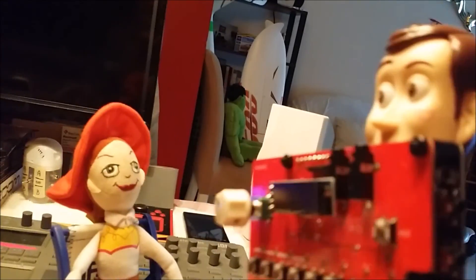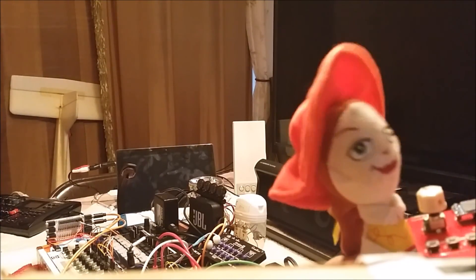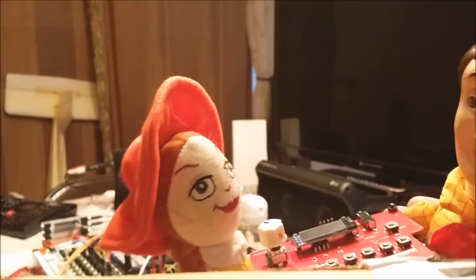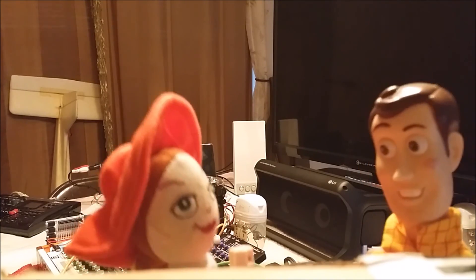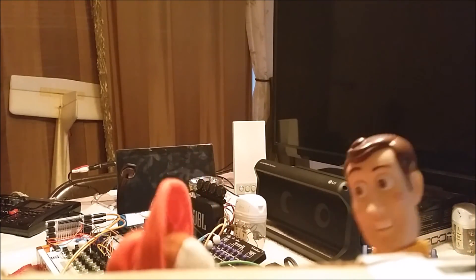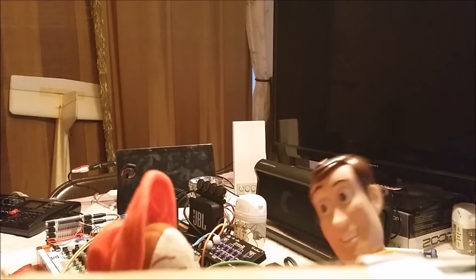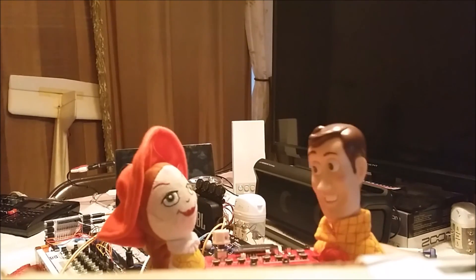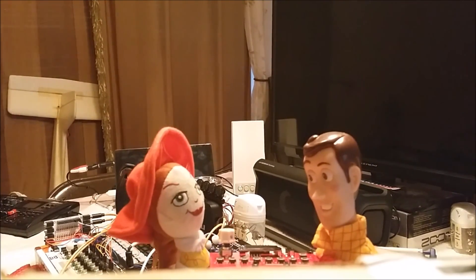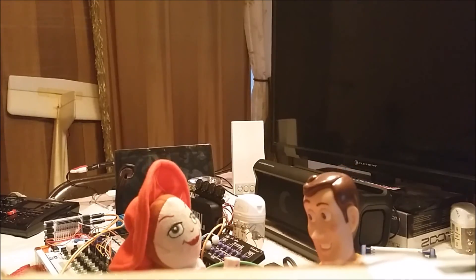Frequencina, why don't you come over here and give me a hand — this thing is getting a little heavy. All right, hold on. You're over here, we've got to go this way. The modular box is sitting over there, come on now. You want my help, don't you, Frequencina? The box is over here, young lady — this way. That's where the Division Six synthesizer is. Okay, here we go — let's drop it right here. One, two, three, there we go.